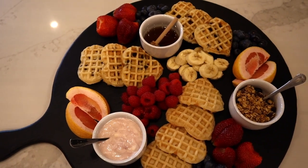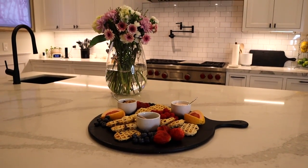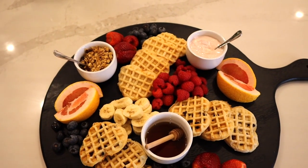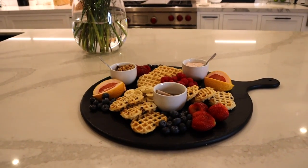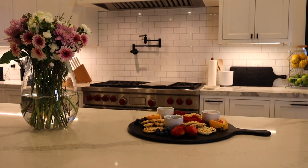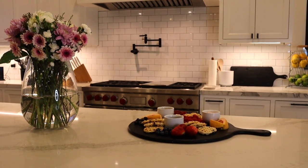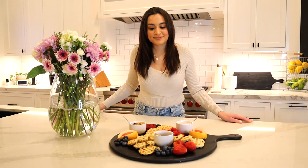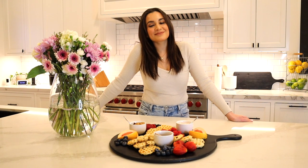It gives people a lot of options. It looks like it takes so much longer than it really does, and it's just such a fun way to change up breakfast for the holiday. That's going to be everything for today's video. I'll leave all the items I mentioned below, and if you liked it, make sure you give it a thumbs up and subscribe to my channel if you haven't already. I'll talk to you soon. Thank you so much for watching!